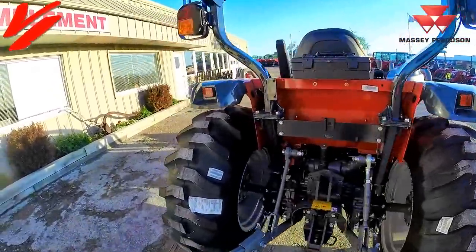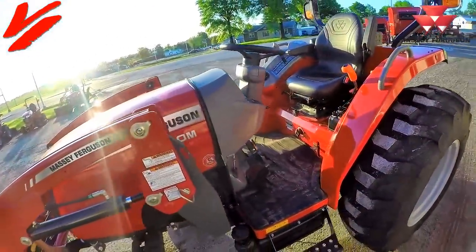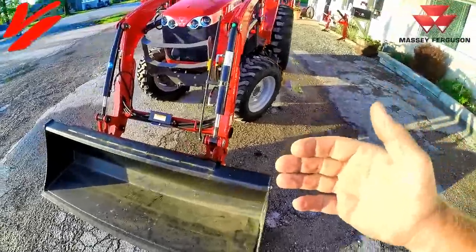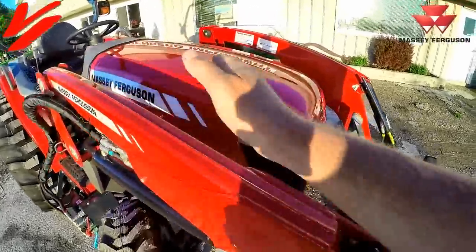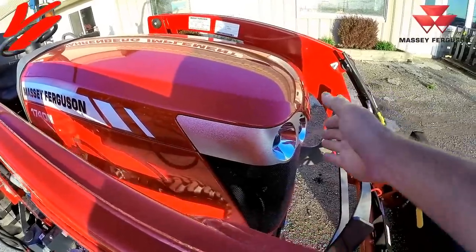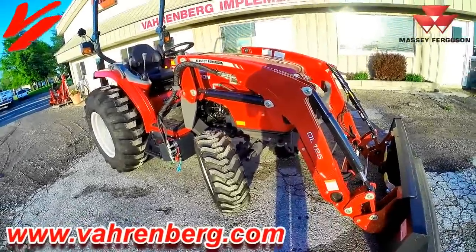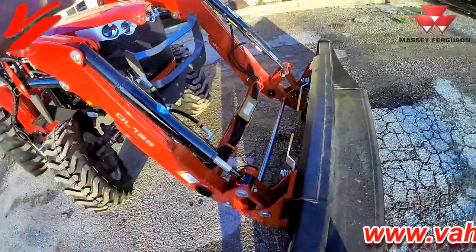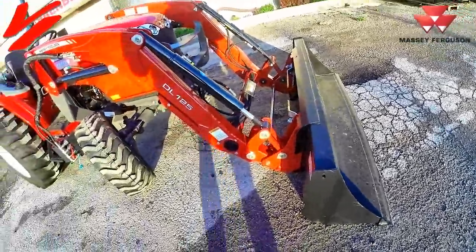We're going to talk about a few features. This is the next step up from the 1735 M premium compact tractor and will feature the same DL 125 loader. One of the small differences you'll notice is the hood is going to be a little longer on the 1740 than the 35 — you can see how much farther off the loader it comes. This is the e-hydrostat version and it comes standard with skid steer quick attach, featuring a 72 inch bucket.